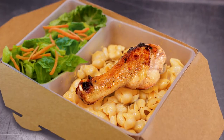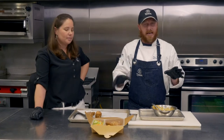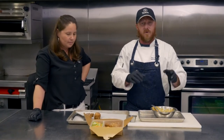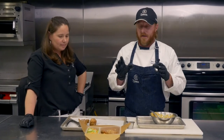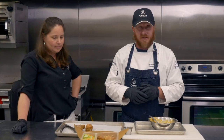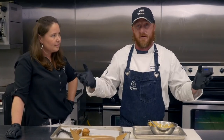We put in the mac and cheese and top that drum on there, and we have our side salad. Now the student can go home and reheat this — it can be served cold or hot. Either way, take it home and eat it. It's easy to pack up — you could have several of these packed ahead of time, grab and go, take it home, reheat, and eat it in the comforts of their own home.